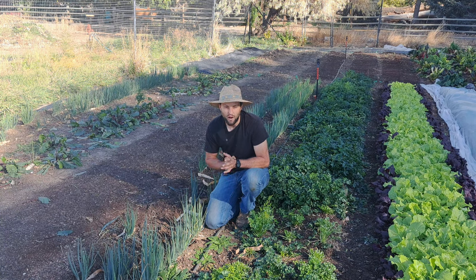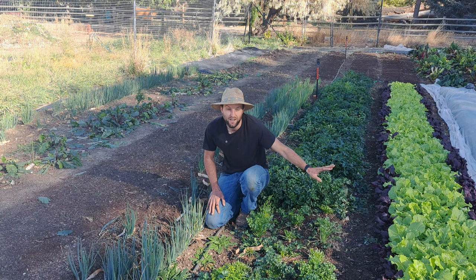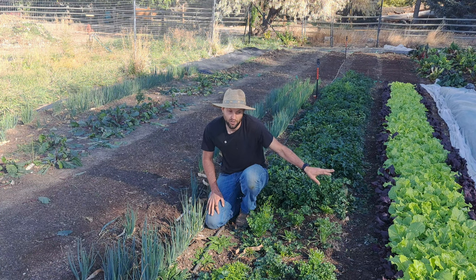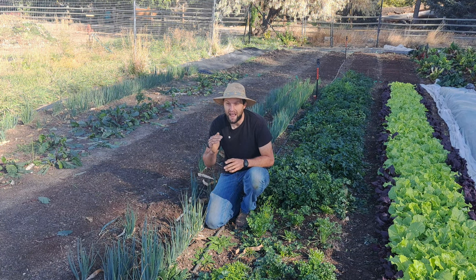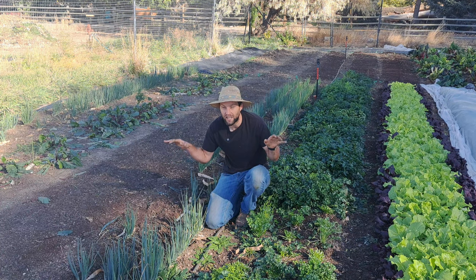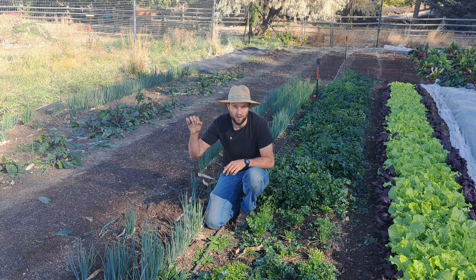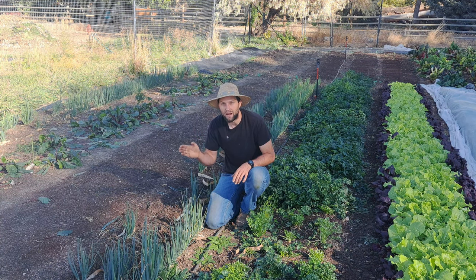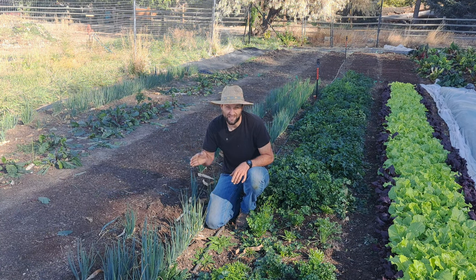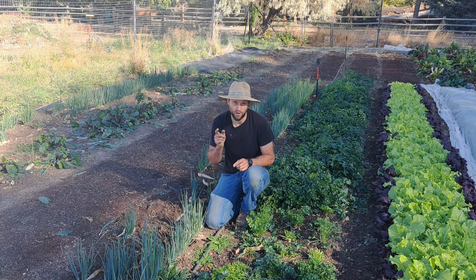Not every crop gets transplanted. The green onions and parsley were transplanted, but the Tokyo Bakana salad mix was not — it grows fast enough that we can throw seed directly in the ground and it matures in about 18 to 25 days, so there's no point starting a transplant. It all goes back to the planting schedule. As long as we seed a crop — whether in a plant tray or directly in the ground — before the date on that calendar, we're almost guaranteed a crop by the last day of our frost-free growing season.